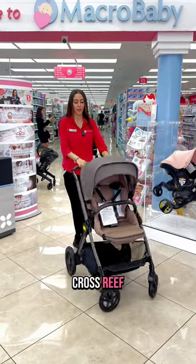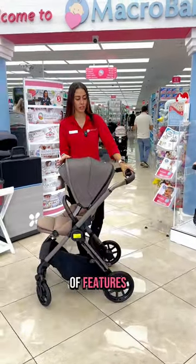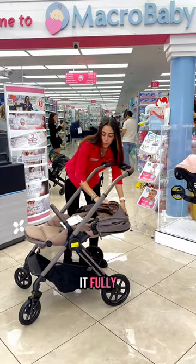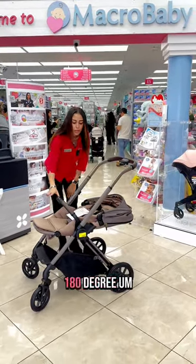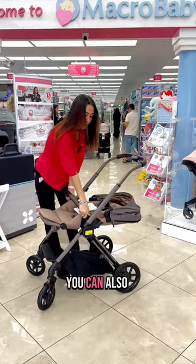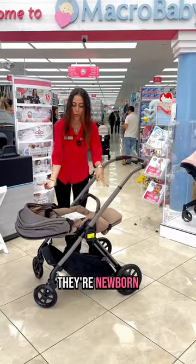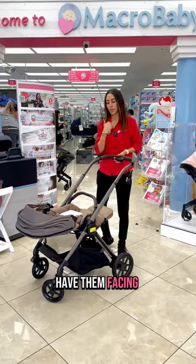This is the Silver Cross Reef. It has a bunch of features. This one is newborn accepted, so you recline it fully and it turns into a 180-degree position. You can also face the other way, because since they're so little — being newborn — it's good to have them facing you.